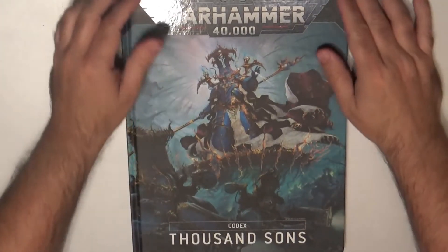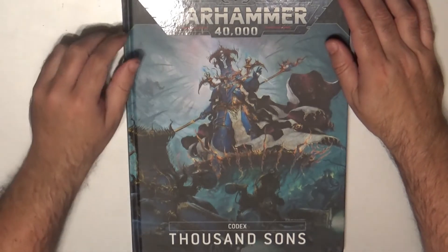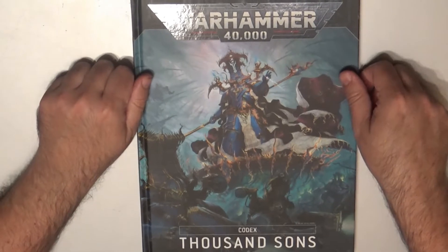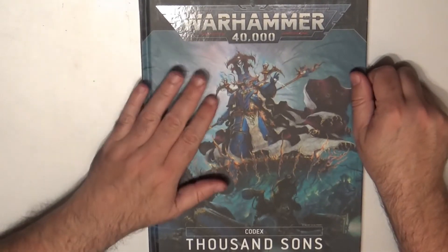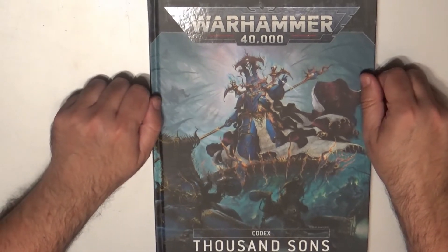Hello, this is Victor bringing a new product review. This time we are going to take a look at the Thousand Sons Codex — this is the English version. It has been released recently this month and we are going to look at what we have inside.